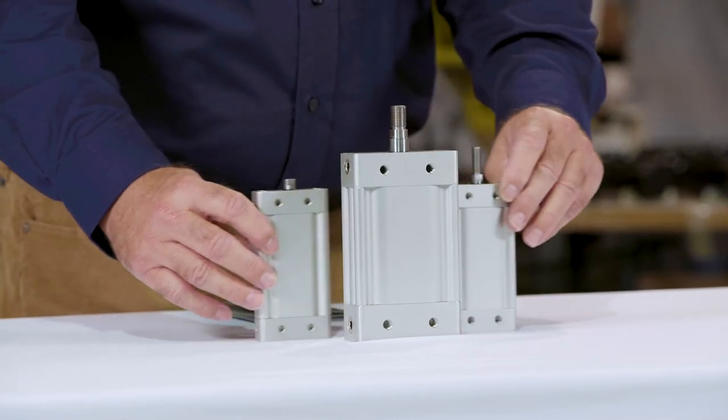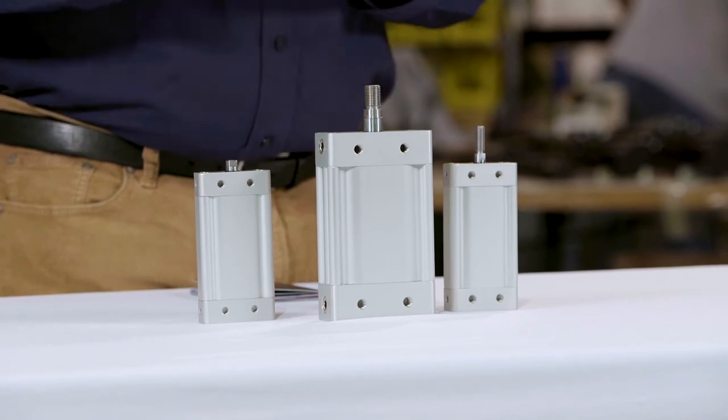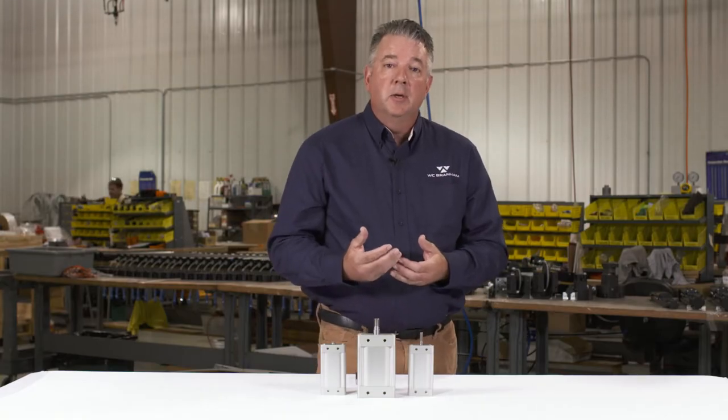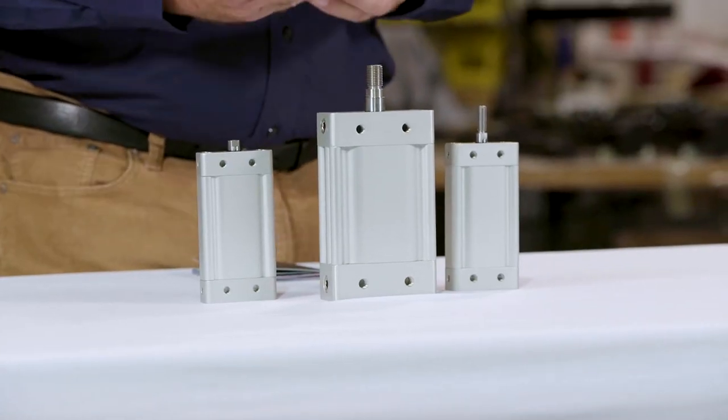The Oval Pro 25 is a 25 millimeter bore model. It's rated up to 200 psi. It provides 78 pounds of force in the extend position and 67 pounds of force in the retractable position at 100 psi.